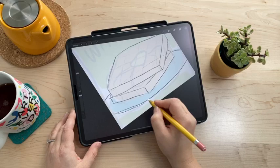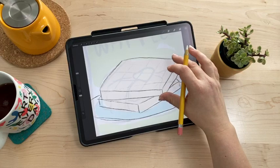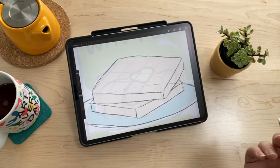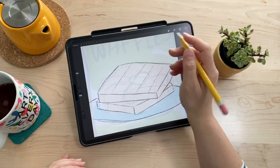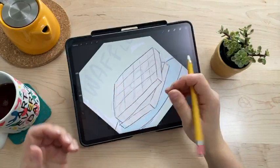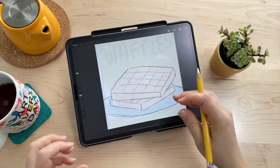Feel free to ask questions as you watch along — Jeff, my husband, is my co-host and will shout out questions to me. Now I'm adding in a grid to give a basic structure so I can add all those little pockets in the waffle. YouTube is agreeing on calling them 'pockets' — that's where all the butter and syrup fall in and make the waffle so awesome.